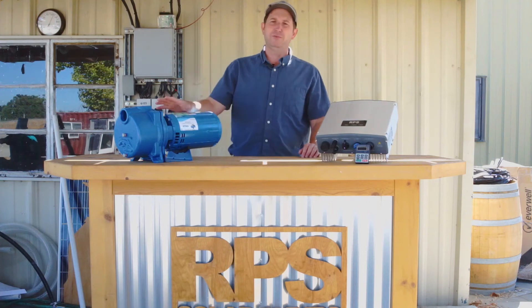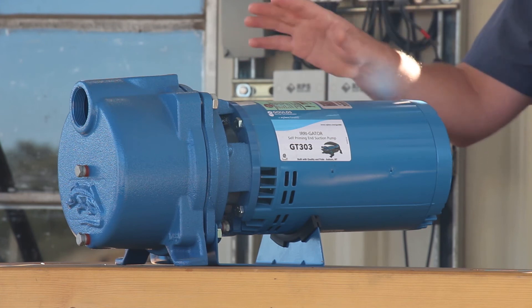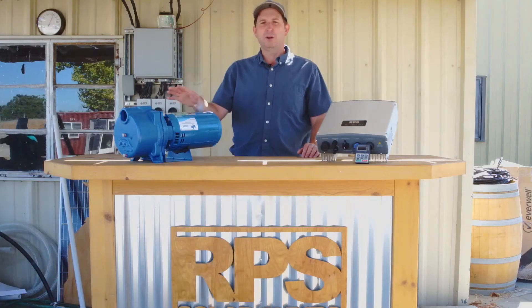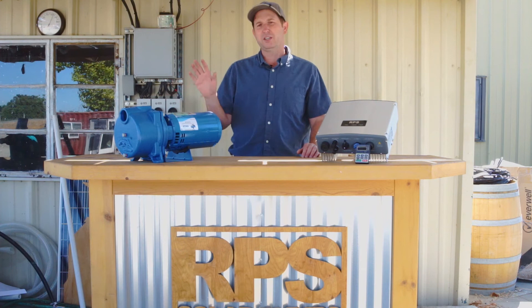This pump is perfect for pumping out of a tank. It can also do suction from around 20 to 25 feet underground, though that will limit the maximum volume you're able to pump. So it's perfect for pumping out of a shallow well directly into your irrigation lines, or from a tank directly into your irrigation or sprinkler lines.